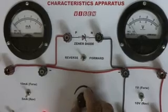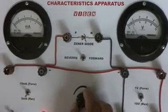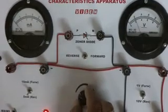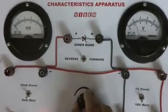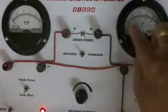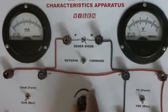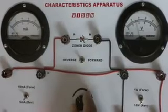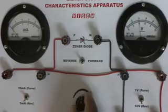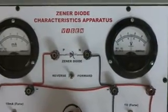You can observe the readings on the voltmeter, but there is no change in the milliammeter. I have operated up to 2 volts — this is kept at the 10 volt range, so you have to read the lower readings. Now it is 3 volts — still the current is 0. Now I am raising it to 4 volts — still the current is 0.